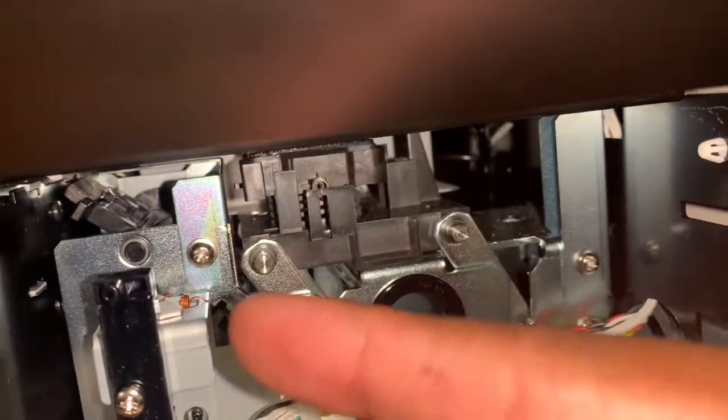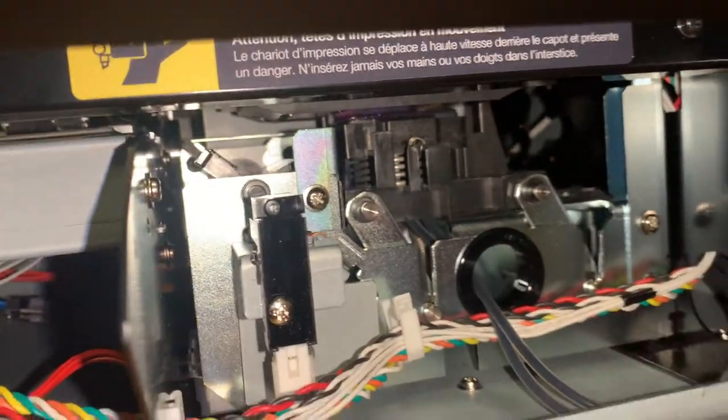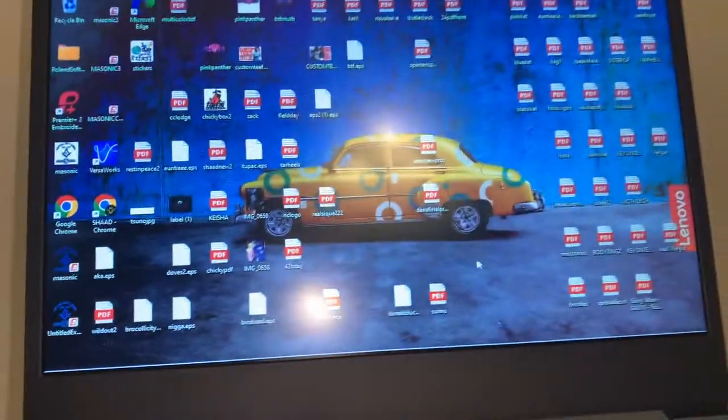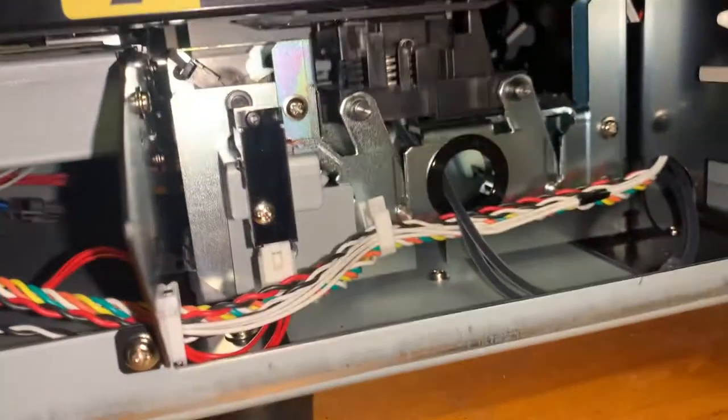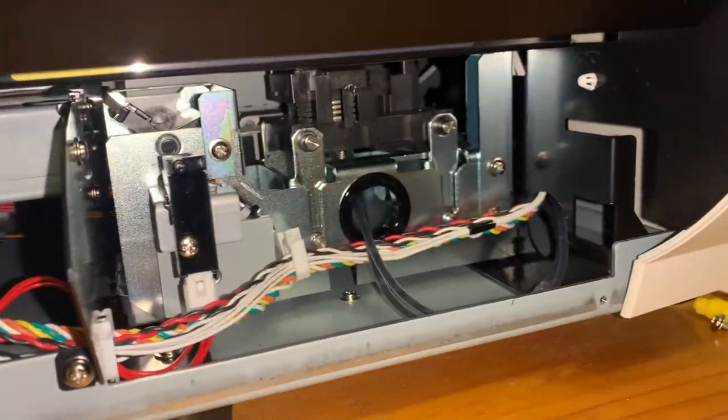You saw how that went — back to the V. It's going to work for sure. It's going to get rid of the error code just like you saw. No more error code, and you can go about what you're printing.